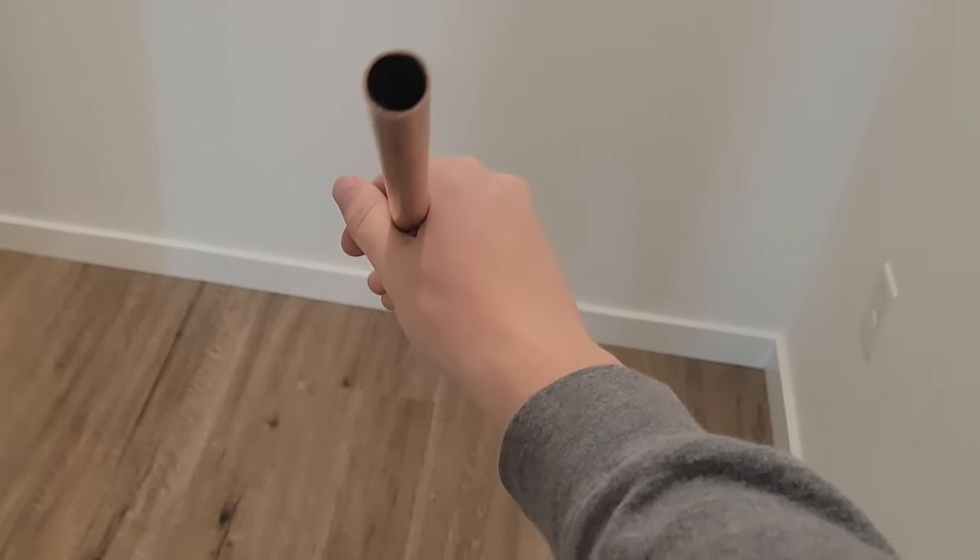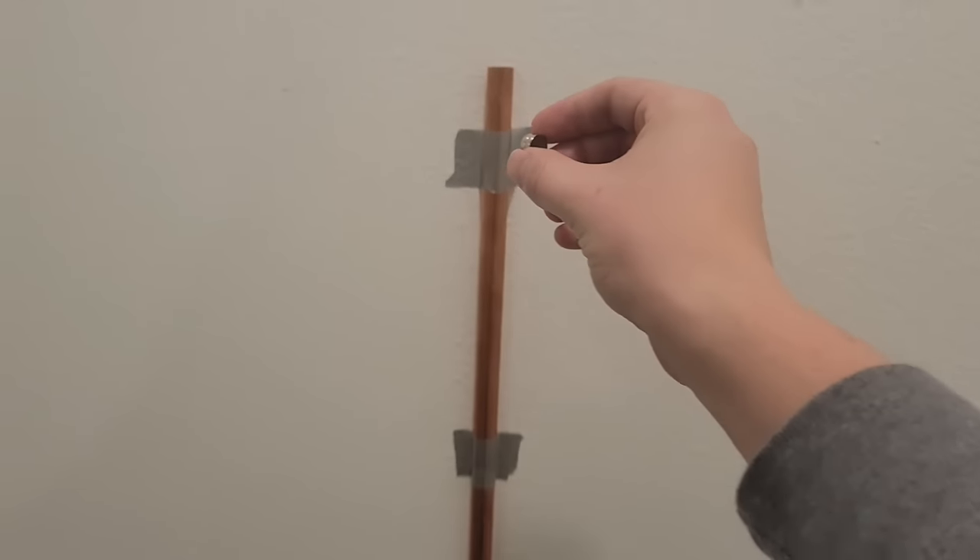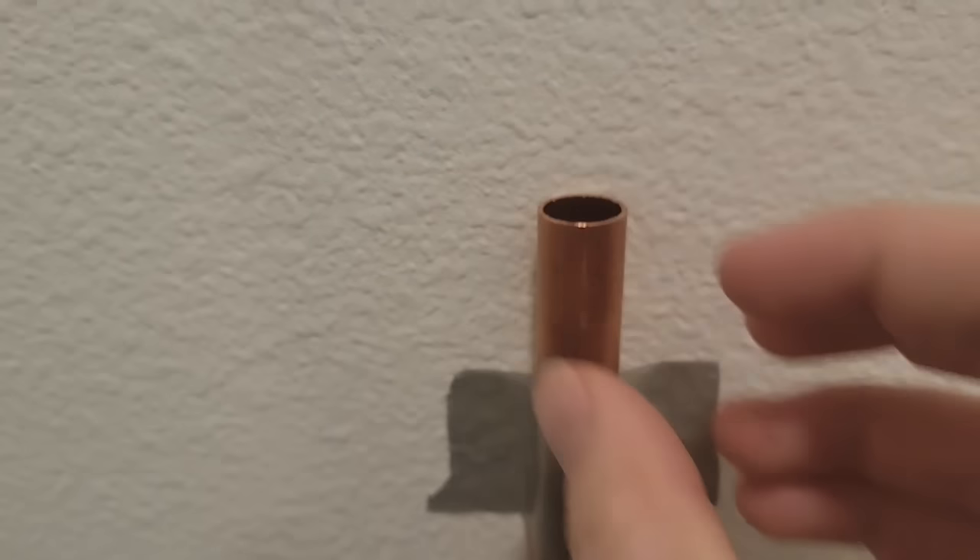This is a long skinny tube of copper. Copper is not ferromagnetic so this magnet won't stick to it. However, dropping the magnet through the tube results in it falling much slower.